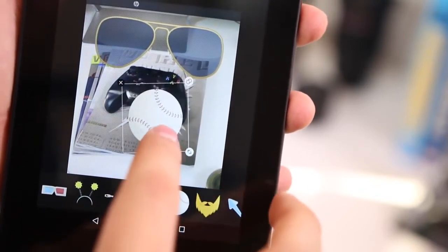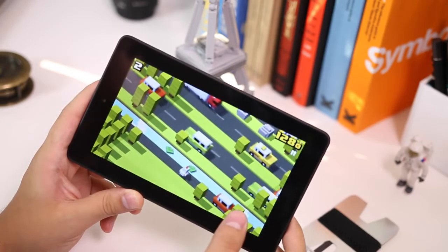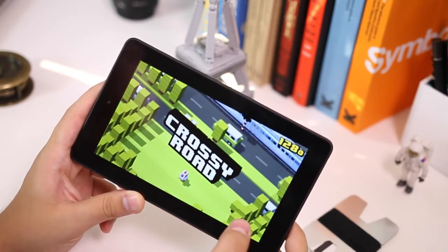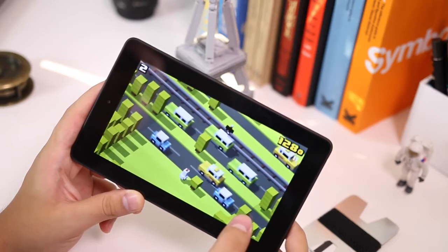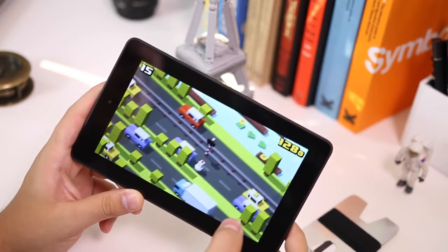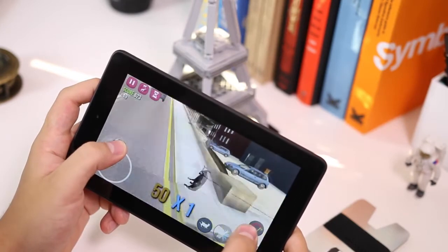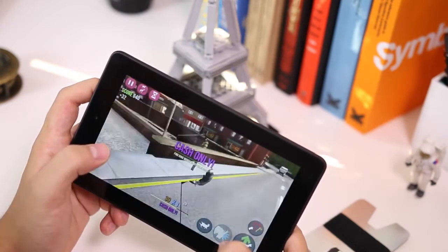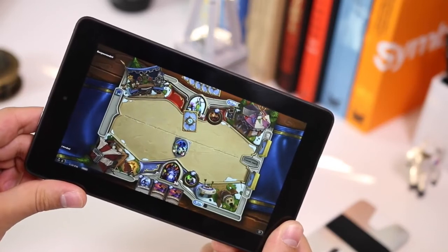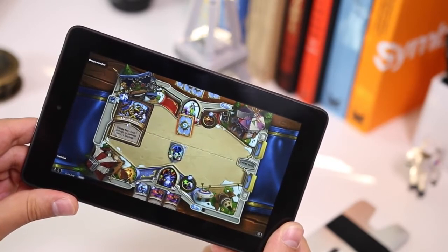I didn't think this was going to run heavy games like Goat Simulator or Hearthstone. I tried Crossy Road first and it worked perfectly — the only lag was right at the start when loading files, but after that it was flawless. Goat Simulator also worked perfectly with no lag. Hearthstone ran fine for about an hour, though it did heat up the top of the tablet, which is worth mentioning even though it's common in most tablets.